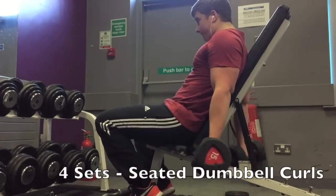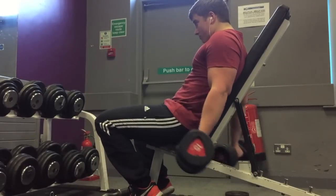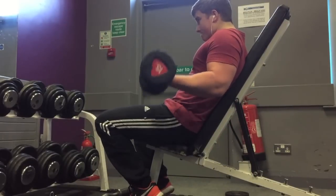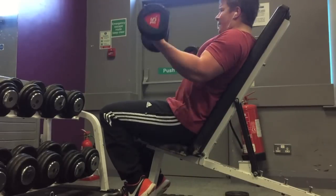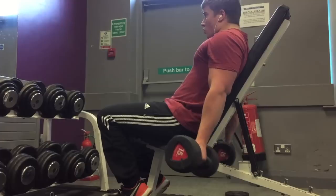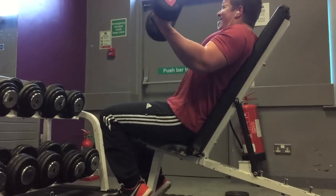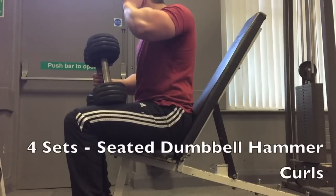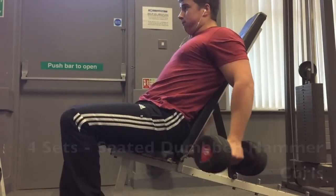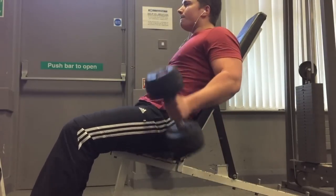I started off with four sets of standing dumbbell curls and then moved into seated dumbbell curls. The standing dumbbell curls are a good way to get high reps with a lighter weight or go as heavy as possible, and then the seated curls are a good way to really isolate those biceps and focus on a good contraction.